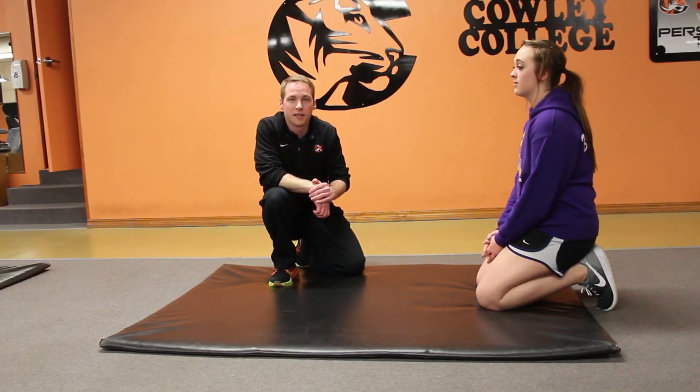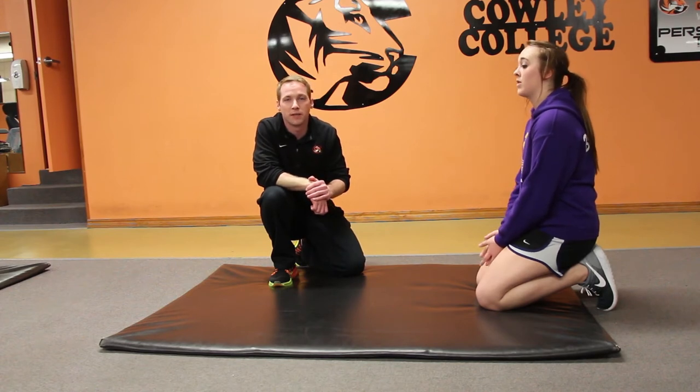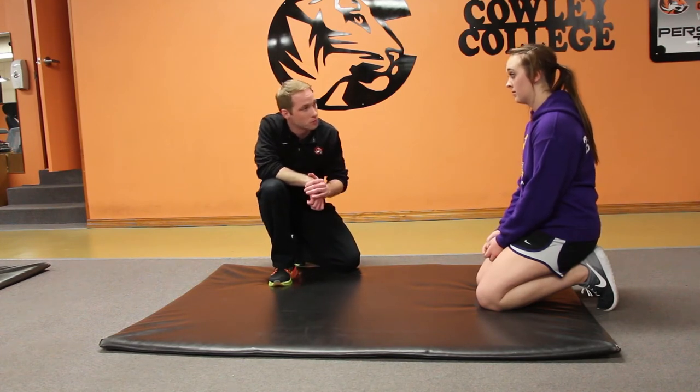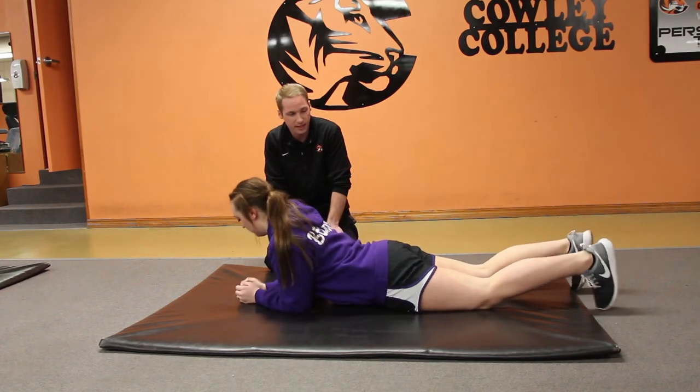I have Lakin Musson here demonstrating how to do a proper front plank, which is one of the most basic and most effective isometric exercises. Lakin, go down into a front plank where your body is going to be straight and you're positioned just on your elbows, just like this.